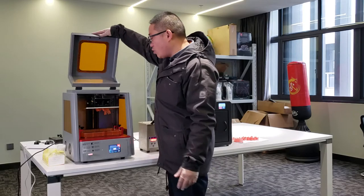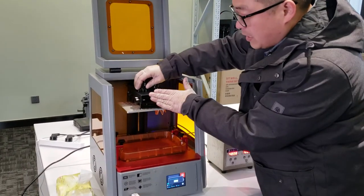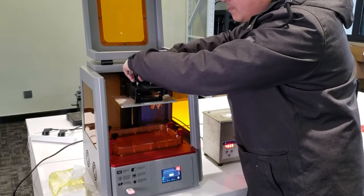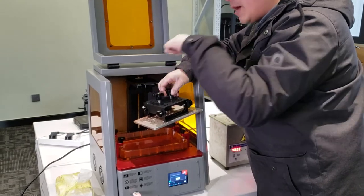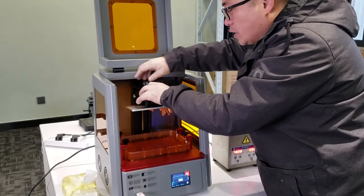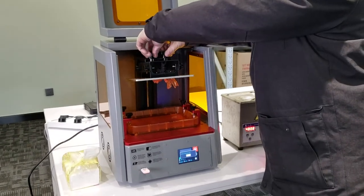After printing, we need to open the door. Your prints will be located like this, and we want the resin to dip into the bed. So we have to tilt your platform — on the building plate we have a chamfer — so we can angle it so all the resin will dip into the bed and we don't have to waste the resin.